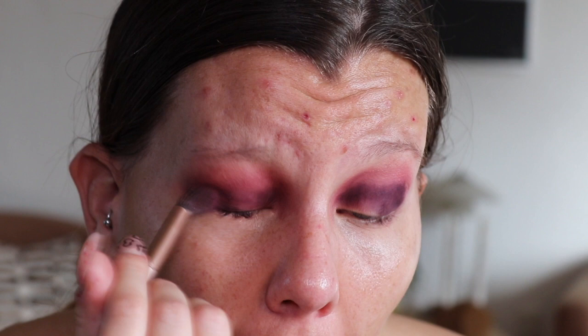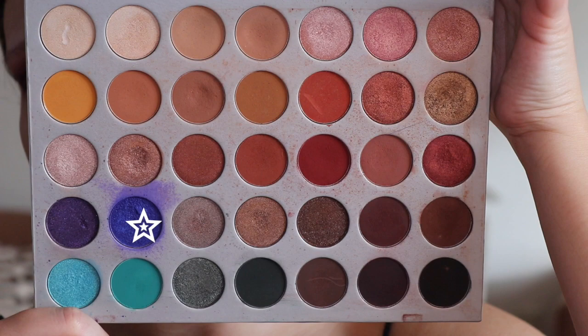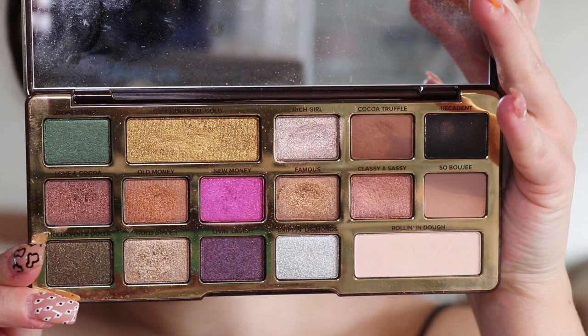Once that's done I'm going to go in and do almost like an ombre effect inwards with sort of metallic shades. The first one I'm going to take is a color from the Jacqueline Hill Morphe palette — it's just an amazing color. With a stippling brush from Real Techniques I'm going to put that over the outer corner of my eye. Then with the same brush I'm going to go in with a pink color from the Too Faced Gold Chocolate palette for the next stage of the eye.